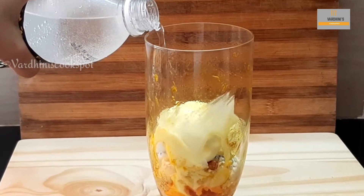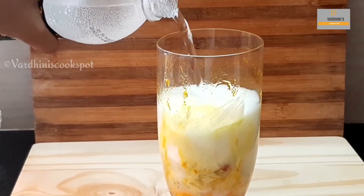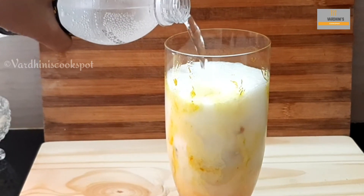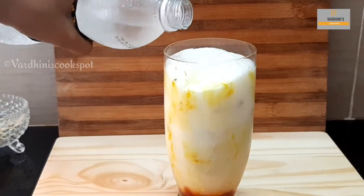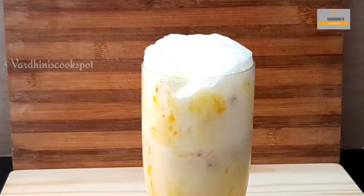Now here comes the magic — gently pour in the soda and you will see the ice cream floating to the top of the glass, and hence it's called mango ice cream float. Do show this to your kids while making and they'll definitely enjoy it.